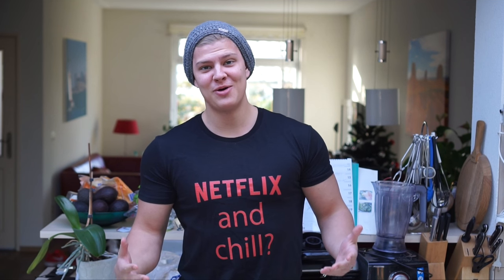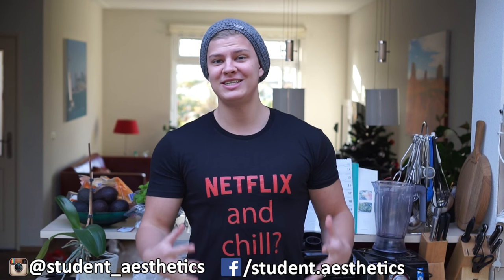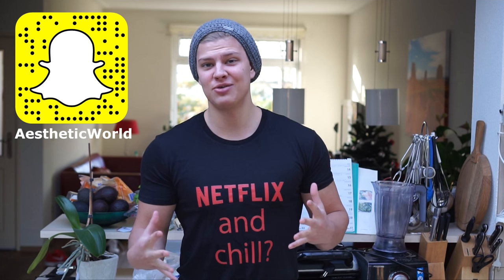What's going on guys, Maren here from Student Aesthetics back with a new video. A lot of you have been asking me for bodybuilding recipes — things you can make while going to school or work and easily take with you, because rice and chicken is usually not the most enjoyable meal when it's cold. So I want to start a series where I show you different recipes.